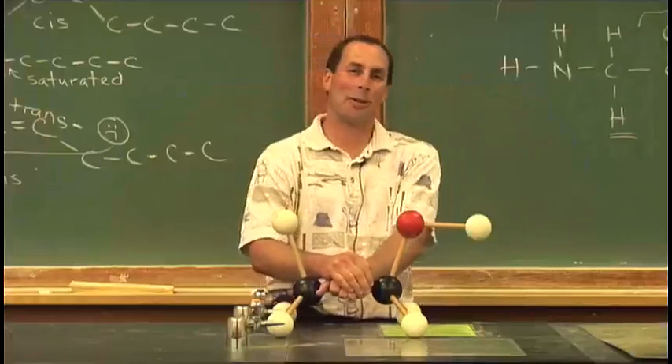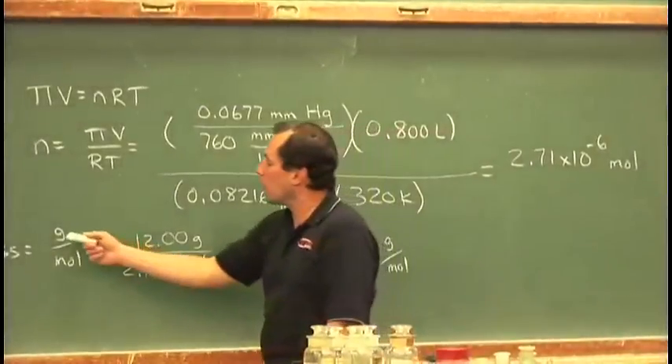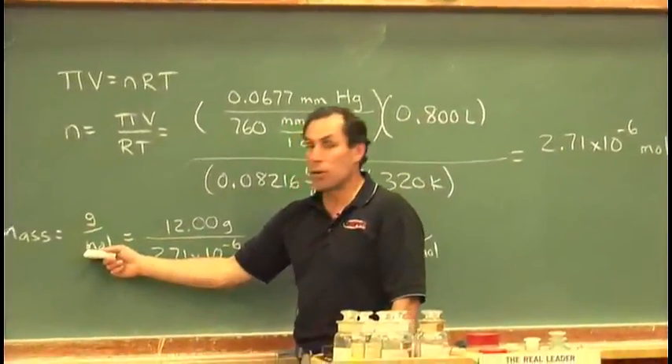Hi, I'm Dr. Richard Napchin here at Oregon State University. I've been teaching the eCampus general chemistry courses for five years now.